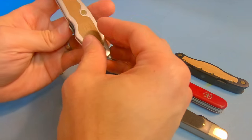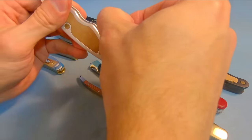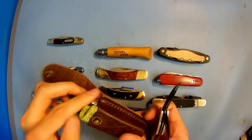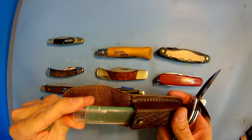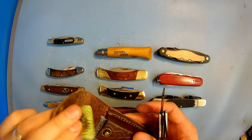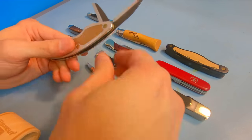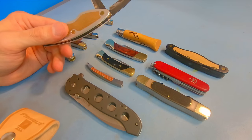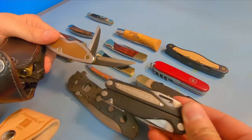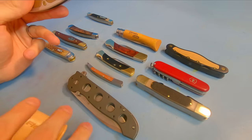Now let's do the FlexCut Whittling Jack. This is my personal favorite of all of these for a general whittling knife — I actually carry this one around with me every day in its own little sheath along with a small diamond sharpening tool and a thumb guard. This goes with me everywhere. I pack it with my regular everyday carry folder and my multi-tool, so I carry three knives with me every single day — one specifically for whittling and then my normal everyday knives.